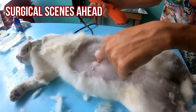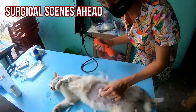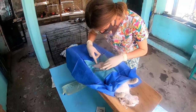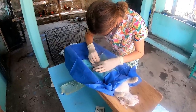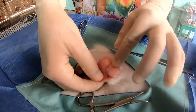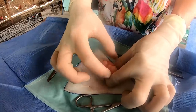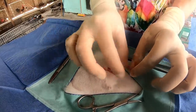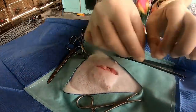Her belly button — her umbilicus — is right there, which is why I think it's a hernia, because that's a very common spot for fat to poke out of. Now that I've loosened it up a bit, you can just see it's a big chunk of fatty tissue, so that's good news. I'm going to remove all this fat, then open her umbilicus up where the hernia came out of so that I can have nice clean tissue there, open it all up a bit more, take her ovaries and uterus out, and close it all up.